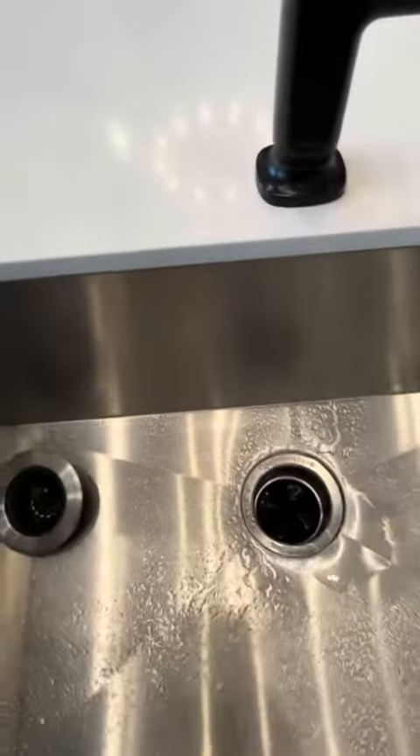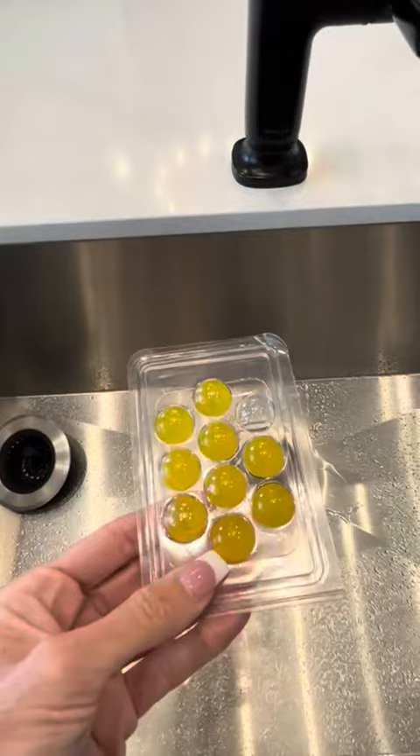I hope this helps you make your decision about the Plink Garbage Disposal Balls.